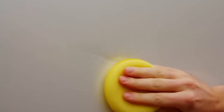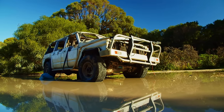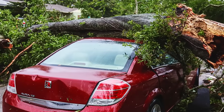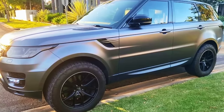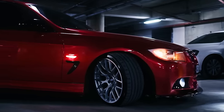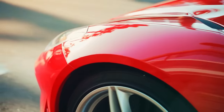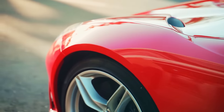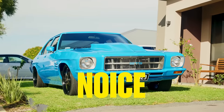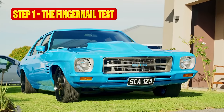But before you grab all that, remember that not all damage will simply buff out. For example, if it's more than a light scuff, chances are you're going to need a bit more help. Also, if your car is wrapped in vinyl or a protective film, has a specialist ceramic coating or a matte paint finish, then unfortunately the following methods won't suit your car. But if you've got a regular paint job with regular marks, it's time for step one: the fingernail test.